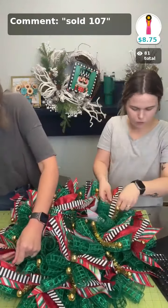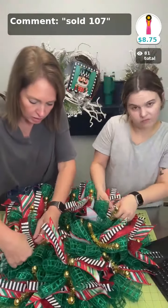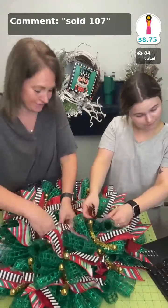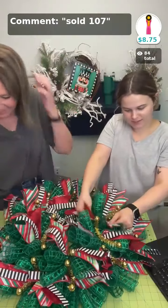We do have a few more Christmas kits available right now, and we've got one on Halloween. They're available on our app.